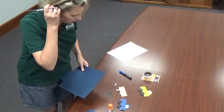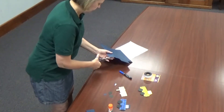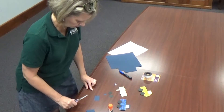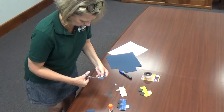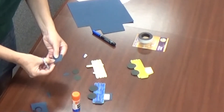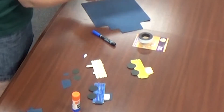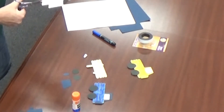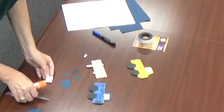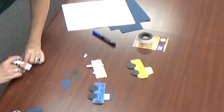To get your truck cab, cut a rectangle about two inches by one inch out of the construction paper color you want for your truck. Then, to get the slant, cut a little triangle — start on the bottom right and go up about a quarter of an inch to make the front window frame. Now put a window in your cab using white construction paper; cut a square about one inch by one inch. Then take your glue stick and glue the window to your truck cab.